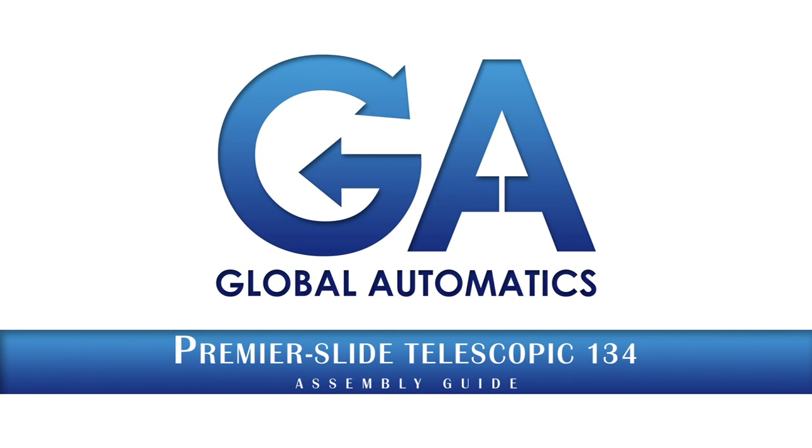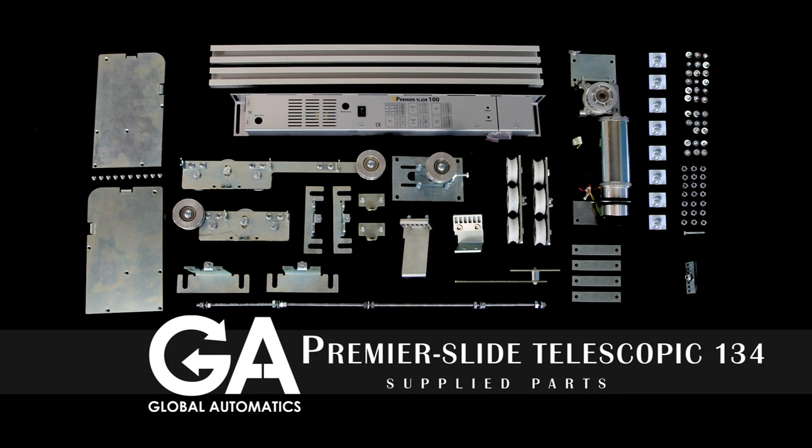Welcome to Global Automatics. This video shall take you through the build-up of the Premier Slide Telescopic 134. These are the parts supplied.